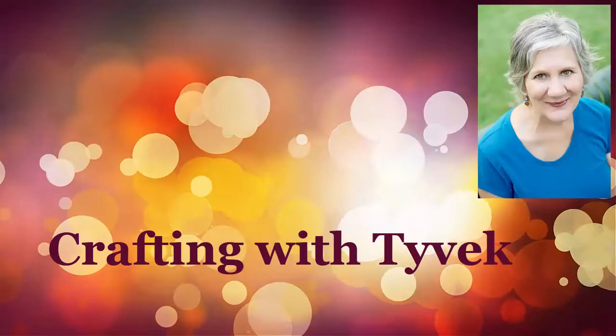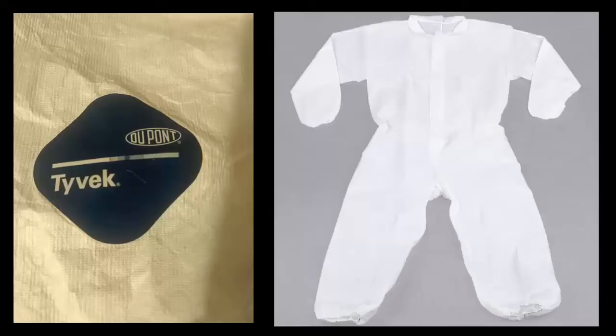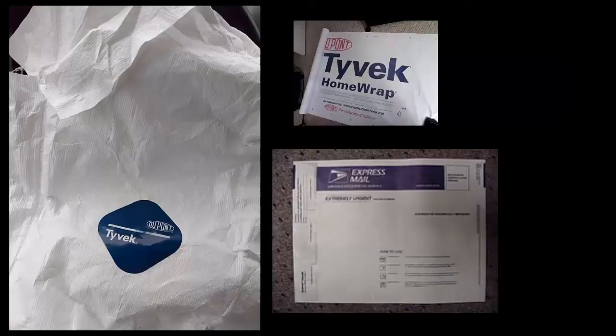Patty here, crafting with Tyvek. I want to share some of my art projects using Tyvek. This is a synthetic material, just like Yupo paper, which is another synthetic material that is great to watercolor on.